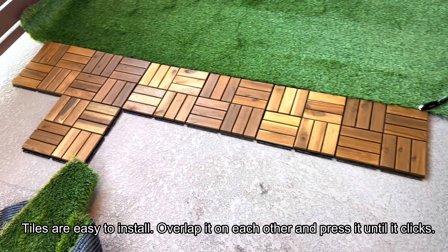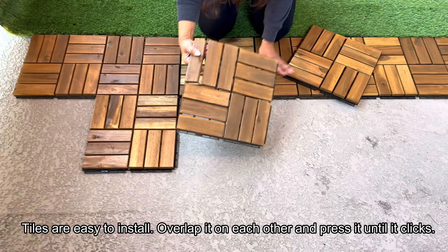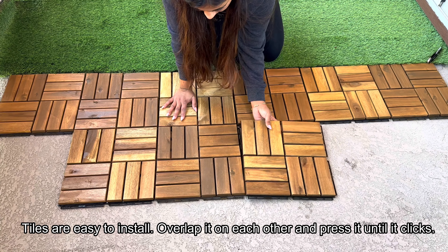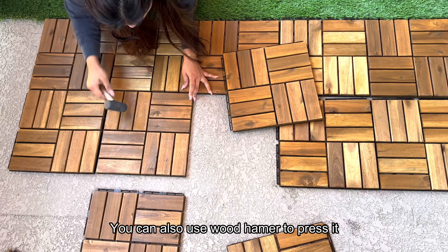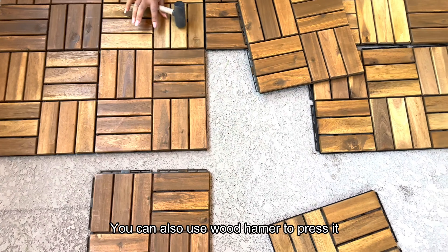These tiles are easy to install — you just have to overlap them onto each other and then press until it clicks. You can also use your hands for pressing the tiles and make sure the tiles are locked. I was using a wood hammer and found it was pretty convenient.